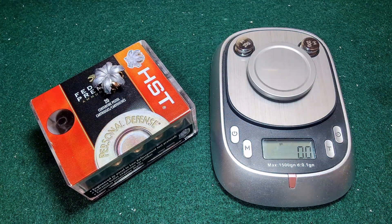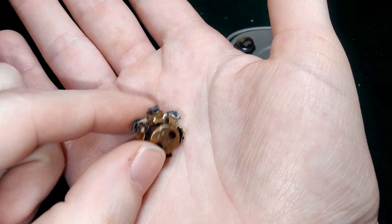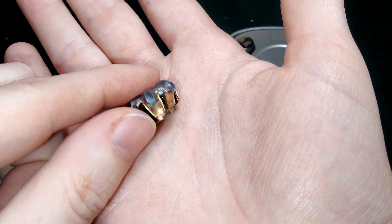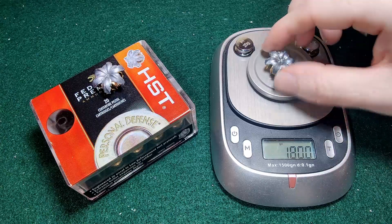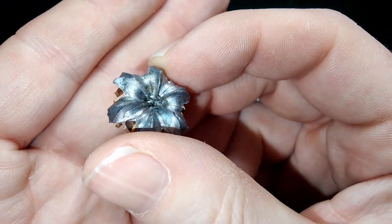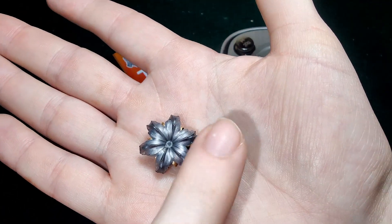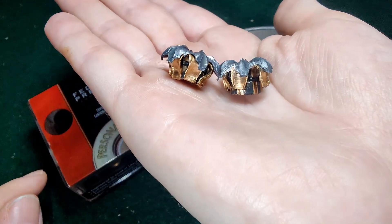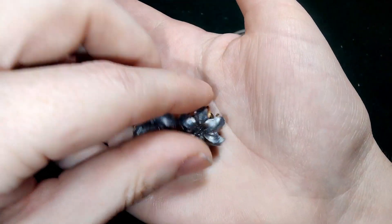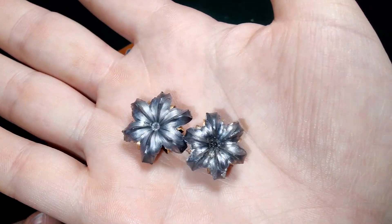Next we have our denim shot. And again, 180 — that one's 180 on the dot. Granted, I think this one has some little pieces of gel in it; they're really hard to get out sometimes. Anyway, let's look side by side — just look how much bigger the bare gel one was compared to the denim, just wow. You can just see it. It's a little harder to tell on the sides but look at that. These are pretty. If someone wanted these through the Patreon that would be really pretty — it's like a flower.